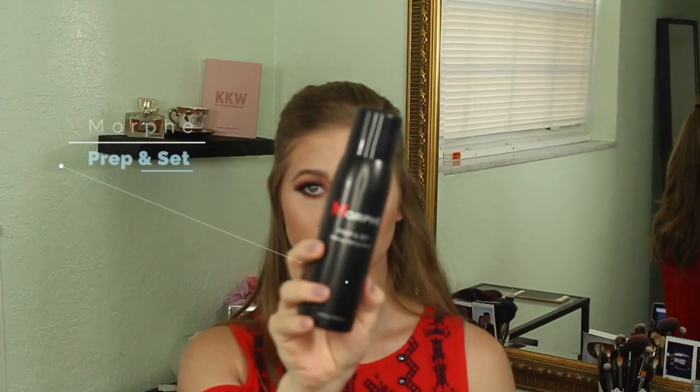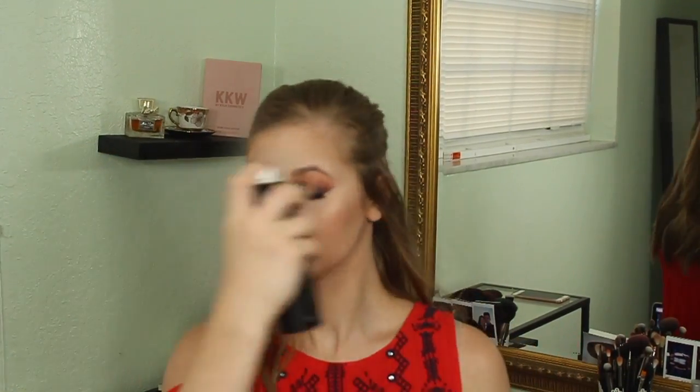Now I'm putting my lips on using the shade 'bare' from her summer collection. After this I apply the Morphe prep and set spray, and that completes the video. I hope you guys enjoyed, thank you for watching and I will see you guys in my next video, bye!